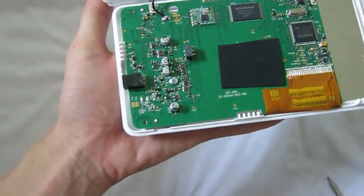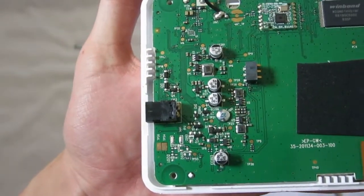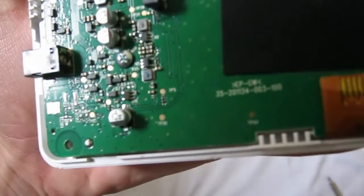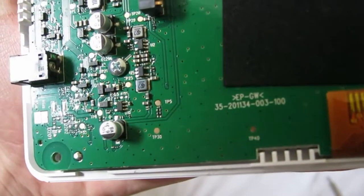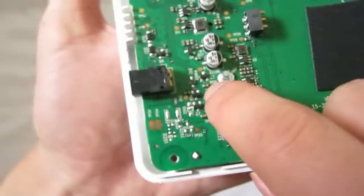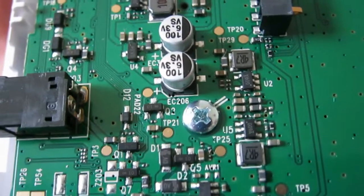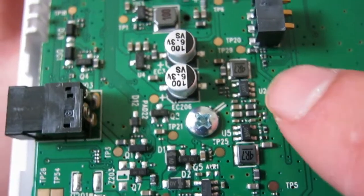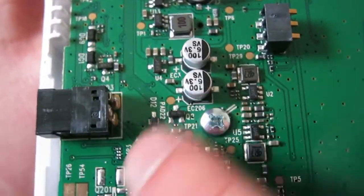In the front, some capacitors, inductor, and a power management chip — probably a DW01 or something like that. Yep, there we go, zero one. It's so tiny. That right there is probably some protection chip or charging chip.